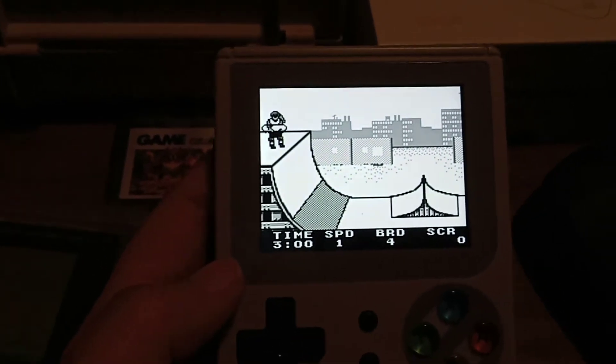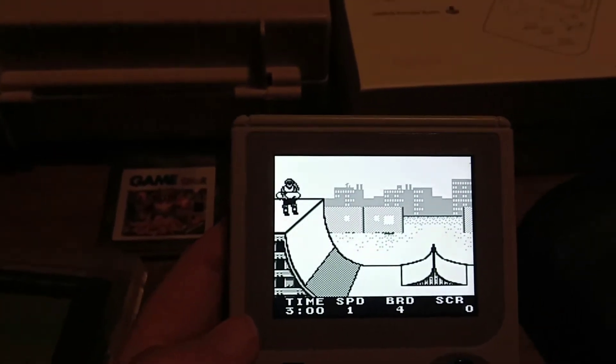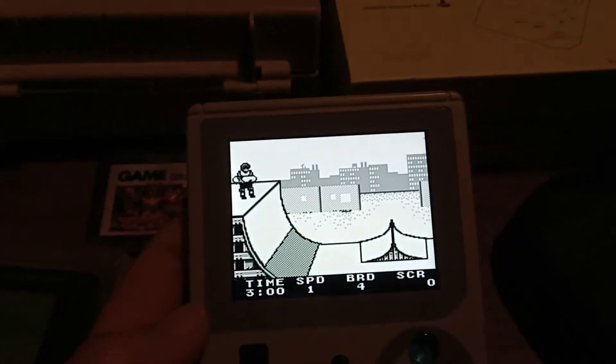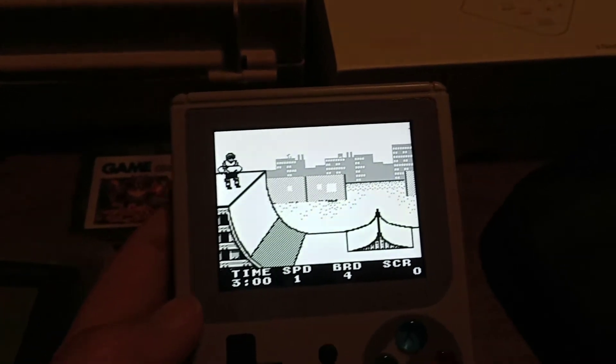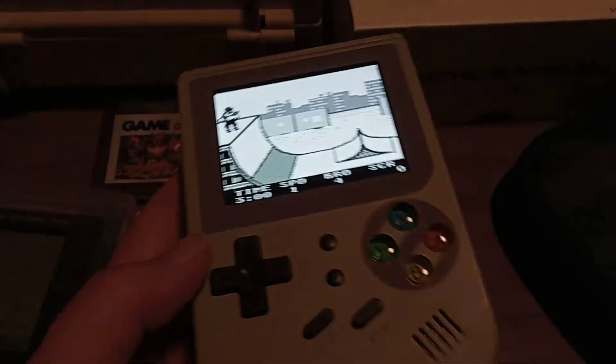I spend quite a few hours playing these games because I enjoy them. My high score on this game is — you know — somewhere around 486,000.